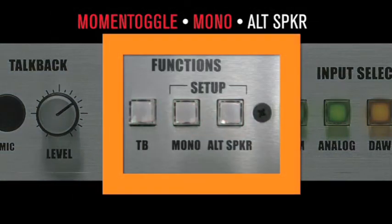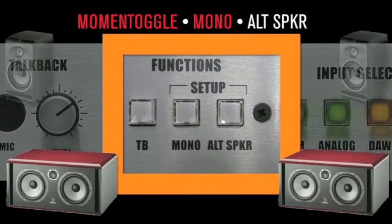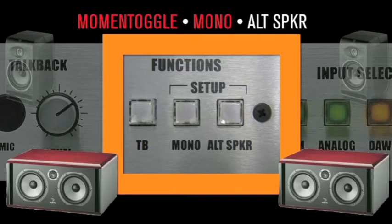The alternate speaker button allows the engineer to switch between two sets of monitors. Note, not all selectors are equal. The D-Box achieves this noiselessly, without dropouts or phase shift.